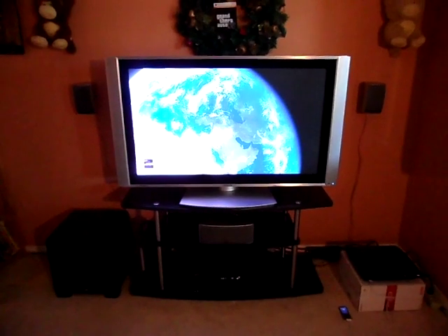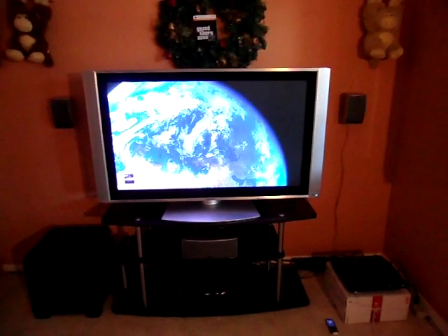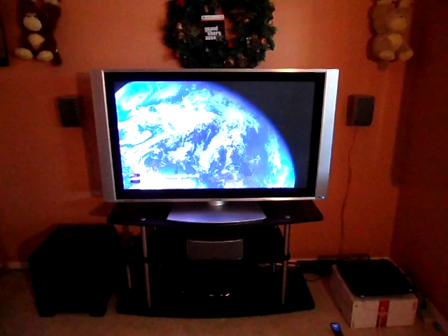Hey everybody, today I'm going to do a video on my 5.1 home theater system by Polk Audio, their RM6750. It's a six-piece 5.1 home theater system. You'll get the regular speakers: two fronts, two rears, one center, and a sub.